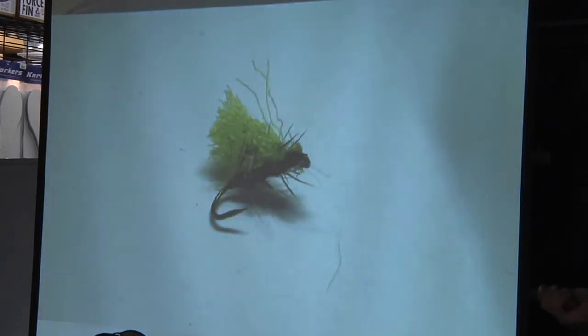This is my version of an elk hair caddis — it imitates the elk hair caddis but also imitates the stonefly. I tie it red underneath with big half-hitch legs and then a high-vis wing on it. If the fish are interested in caddis or stoneflies, this will catch fish. I carry several different sizes — a 12, 14, 16, and maybe even an 18 — tied in different sizes depending on what I see on the water.